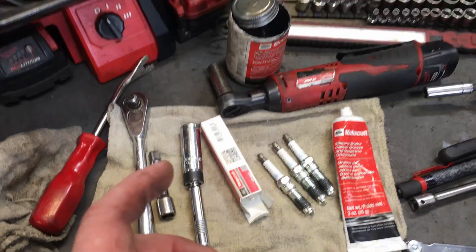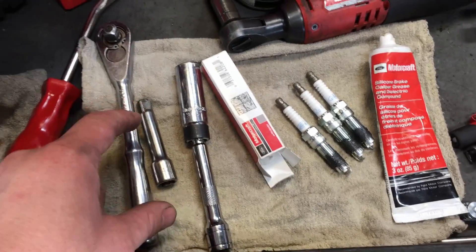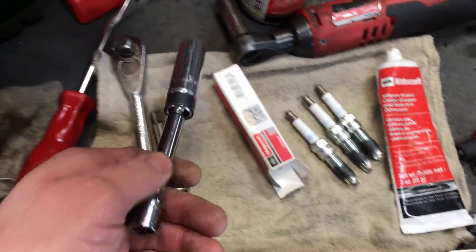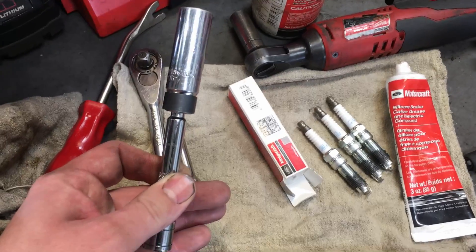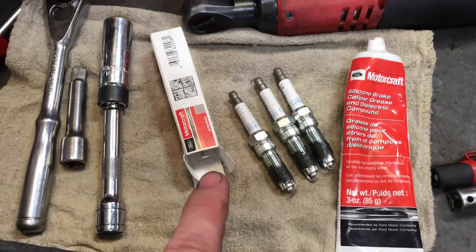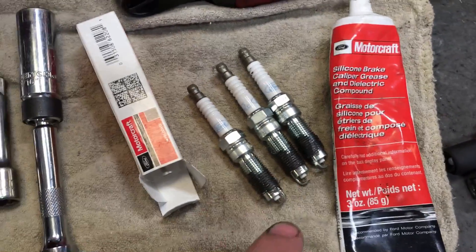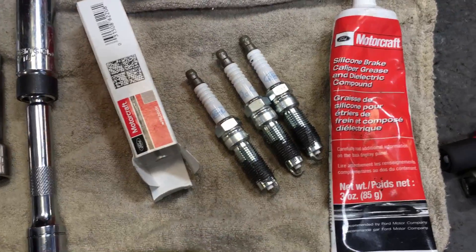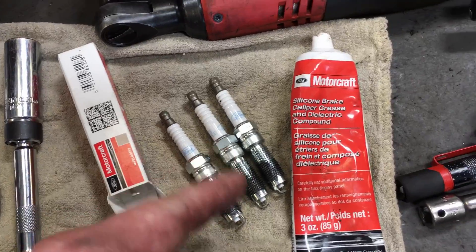Here are the tools and supplies you're going to need. We'll need a three-eighths ratchet, some longer extensions, and a nine-sixteenths spark plug socket — not a five-eighths, a nine-sixteenths — to get down in there. For plugs, use the Motorcraft ones, and put a light coat of nickel anti-seize on the lower threads. Just don't get it on the ground strap or the porcelain.